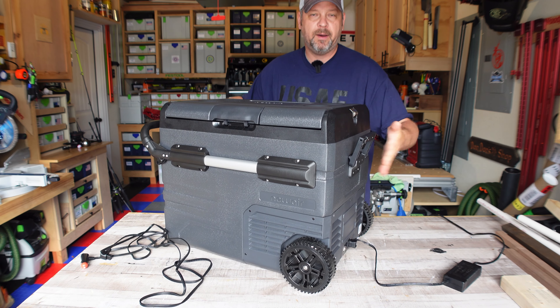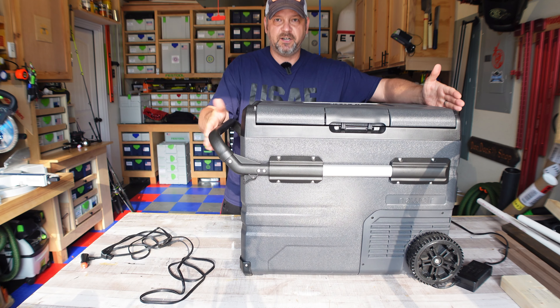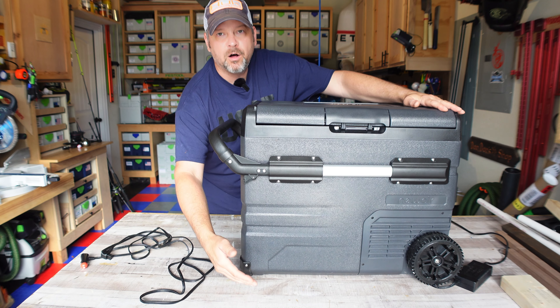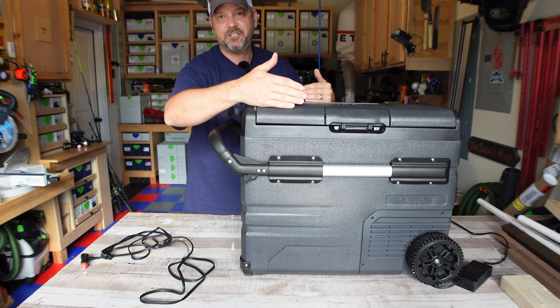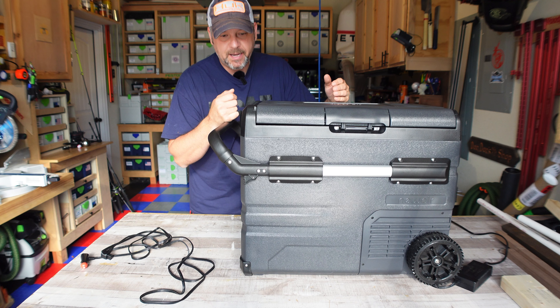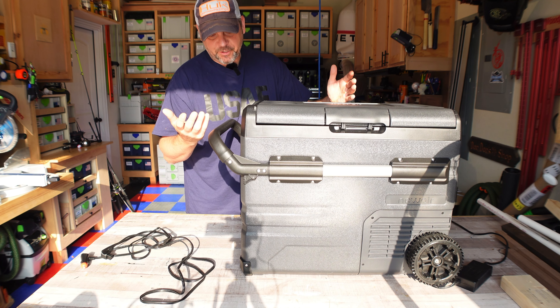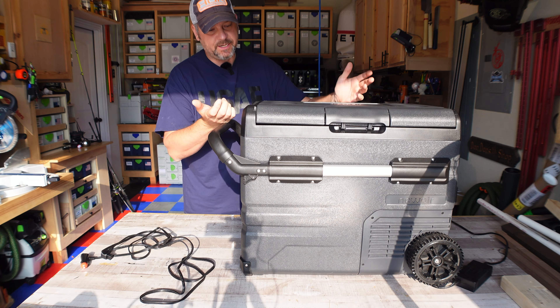The dimensions on this guy: 37 inches wide, not counting the handle; 58 inches tall from the bottom of the wheels up to the top; and 18 inches deep. So it's not a small cooler — you're not going to be putting this in the back of your Honda Civic. I mean, obviously it would fit, but you're not going to have a lot of room around the vents for it to breathe very well.